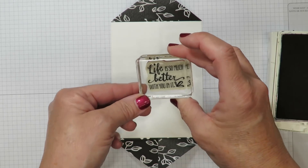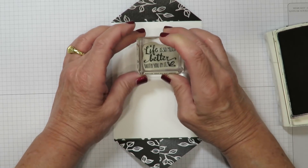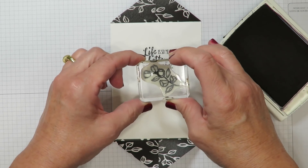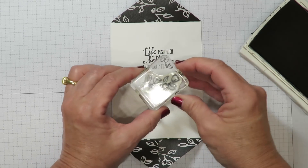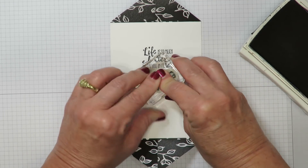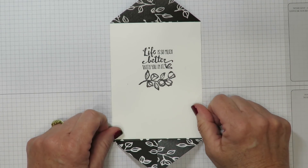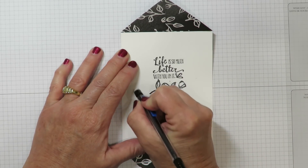Back to my basic black ink pad. From that same stamp set I've pulled out the words 'Life is so much better with you in it.' I'm going to ink those up and stamp that near the top, inside my parameters. I've also pulled out one of the floral images from that stamp set, inked that up, and stamped it underneath the greeting — turning it sideways because it fits a little easier that way. Lots of firm even pressure. You're going to need to let that sit and dry before we watercolor those flowers, then I'll lightly erase those pencil marks.